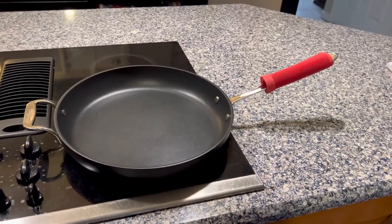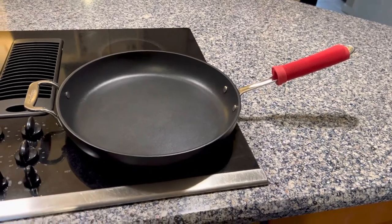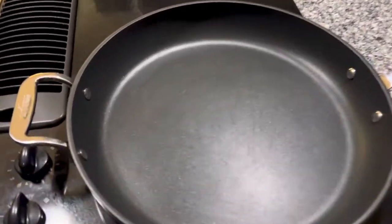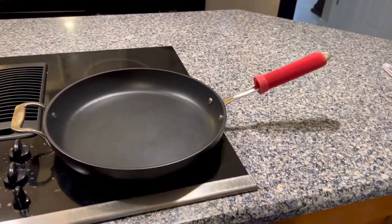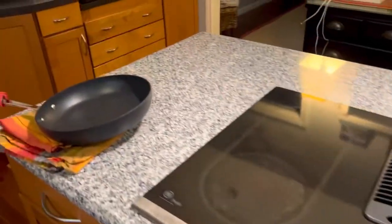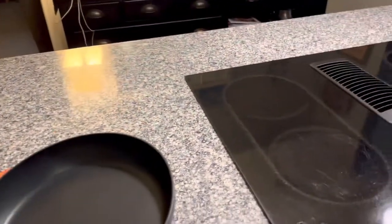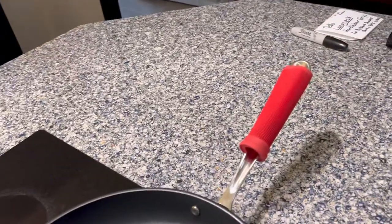Hi all, today I wanted to show you a life hack I created for my new All-Clad frying pan. I was very excited about it until I received it — I actually bought two — and realized how completely uncomfortable the U-shaped handles were on these pans.